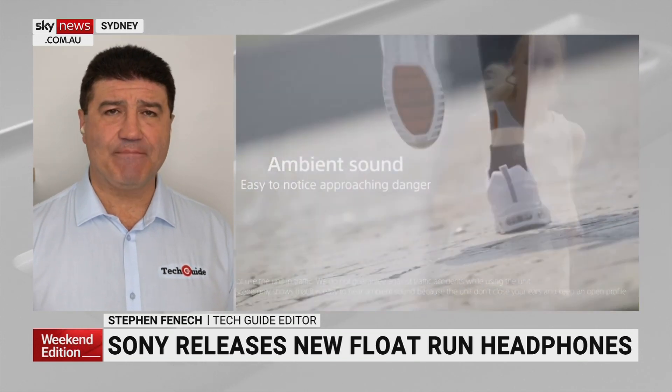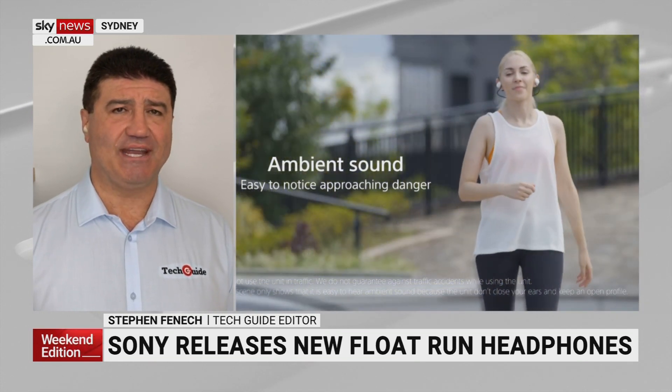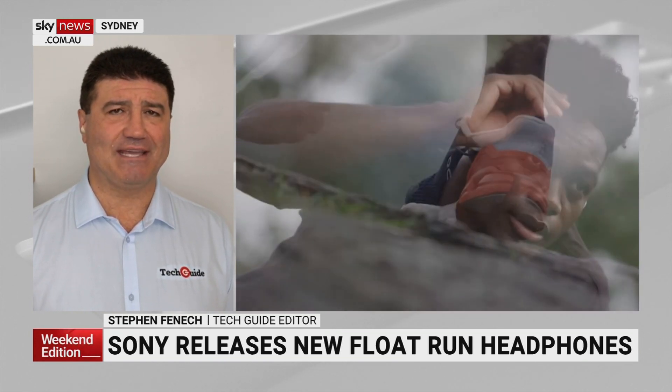These are going to be released in April at $259. Sony put this out as a preview so customers can get ready to get a hold of them in April.